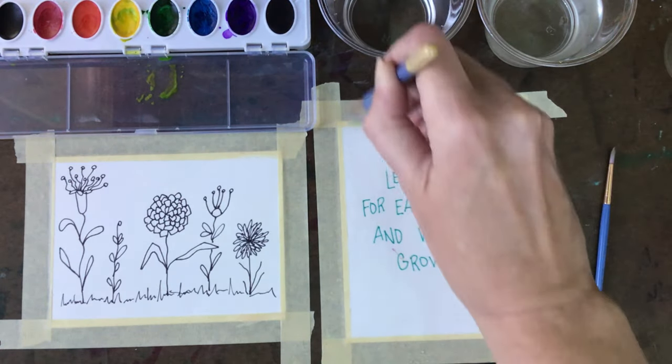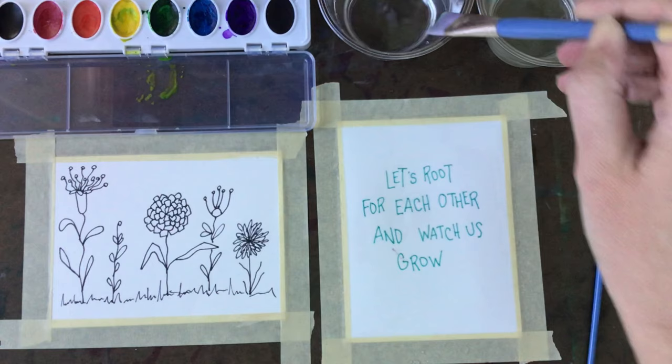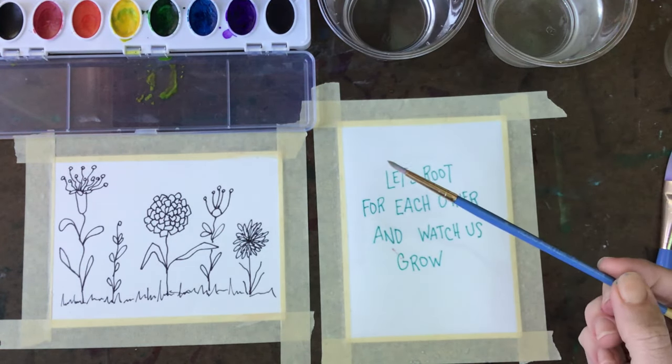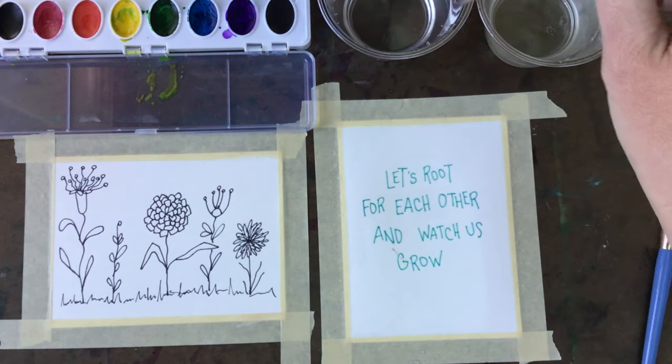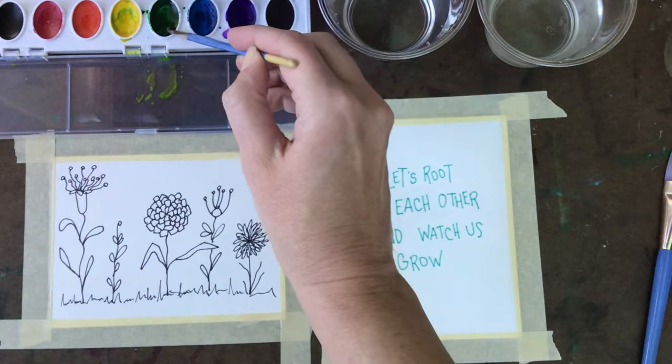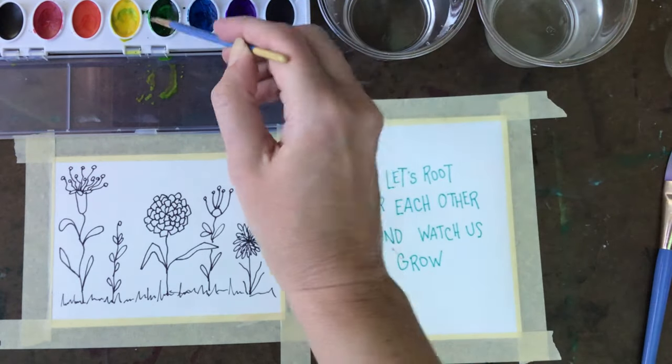You can experiment using different sizes of paintbrushes and using different colors. With this technique, it's great for blending colors, so choose colors that are next to each other on the color wheel for beautiful blending.